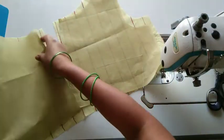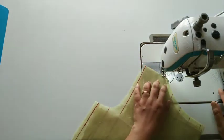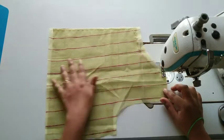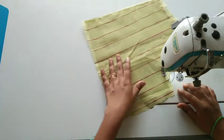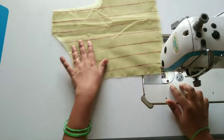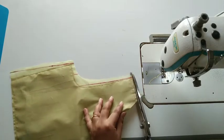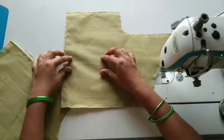We are going to attach the lining to the original fabric. When we attach the lining, it is transparent, so if I don't want to use a lightweight fabric — since it is transparent — we are going to attach it to the reverse side, then to the back part.